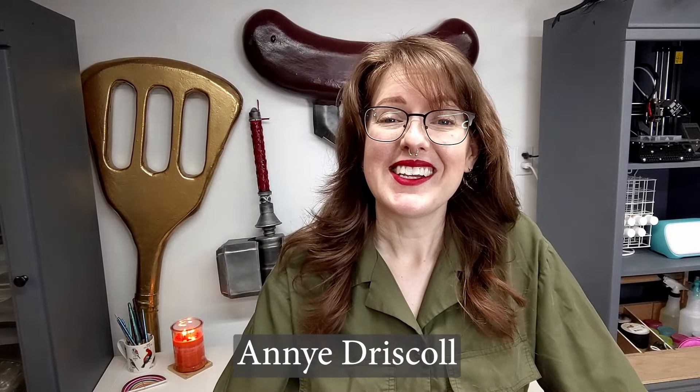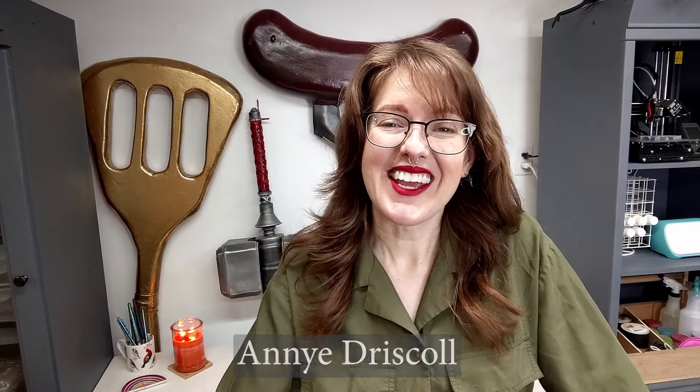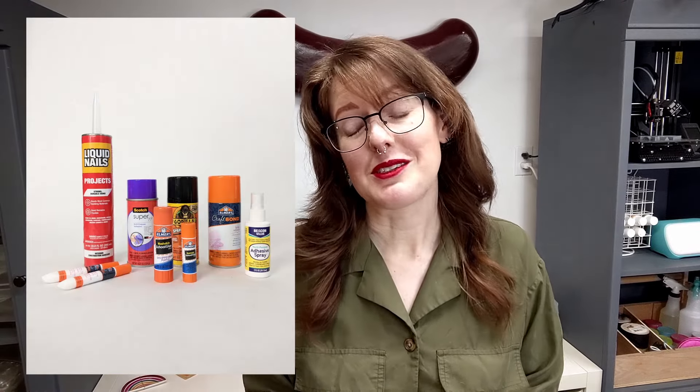Hello! My name is Annie. I'm known as Maker Fishmeal on the internet and I wrote a book. The book is The Ultimate Glue Guide — it's about glue: how to use them, how to be safe with them, how to clean them up. I think it's a really cool book. I learned a lot while making it and I hope you like it.